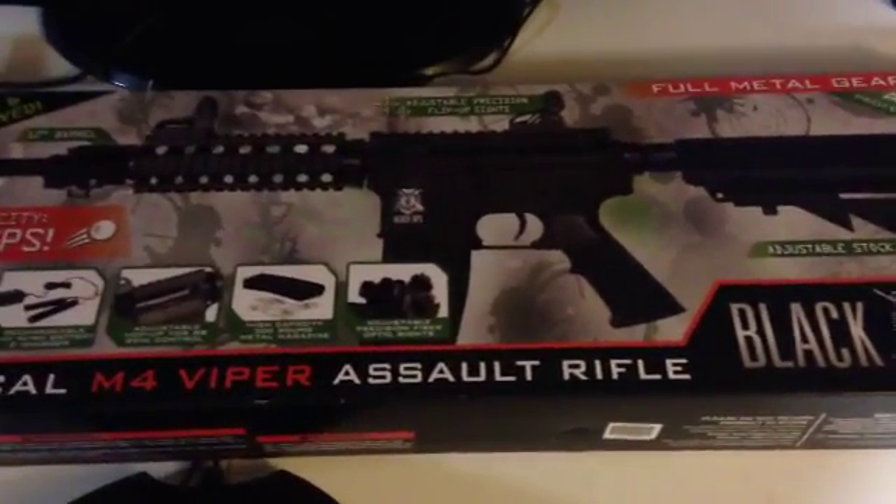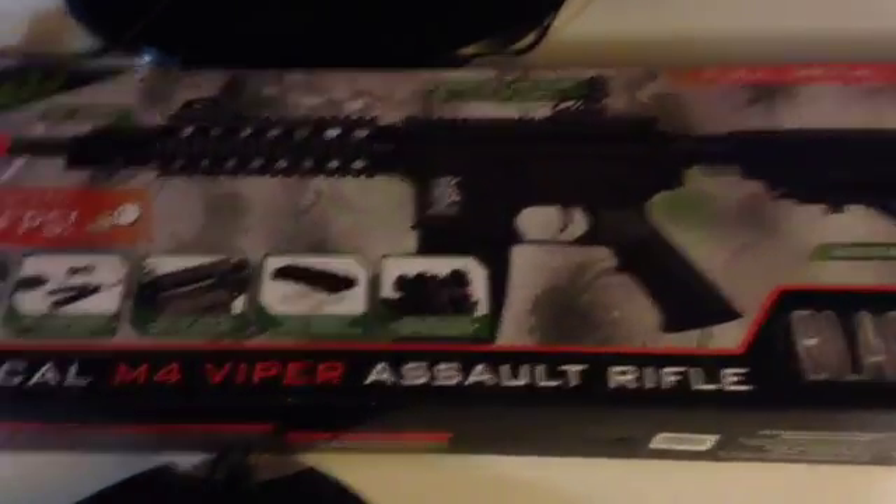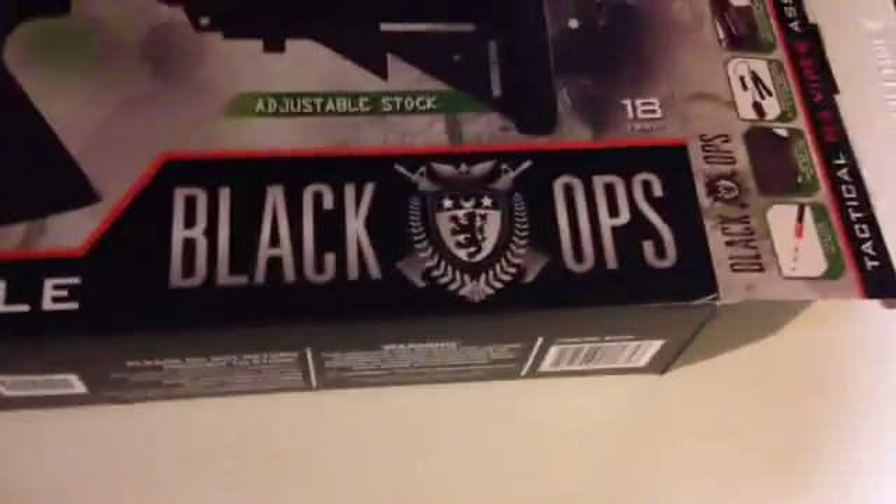Hello Airsoft community, it's Jake here and I'm going to give you guys a review on the Tactical M4 Viper Assault Rifle, made from Black Ops.